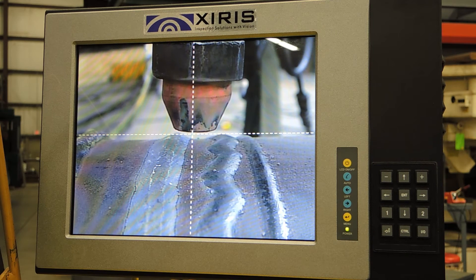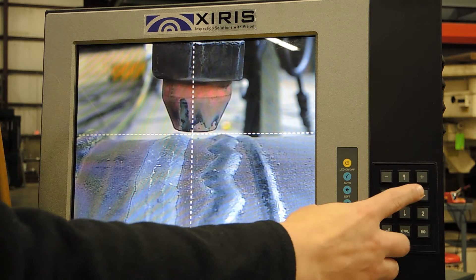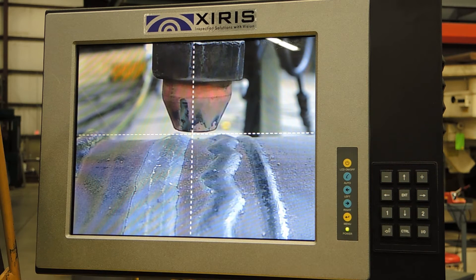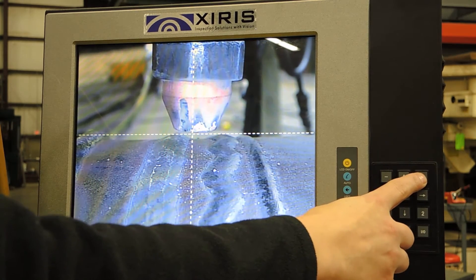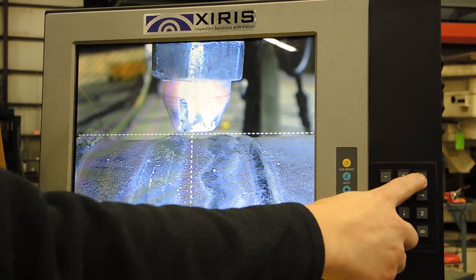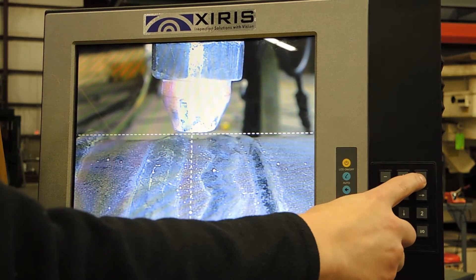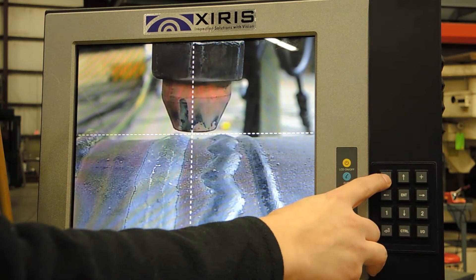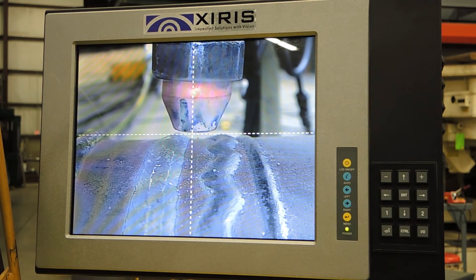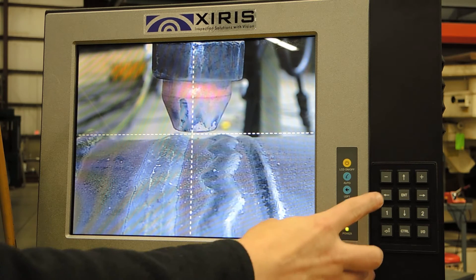This camera has the feature of having lights built in, so if you are doing internal ID welds, you can turn them on to get a better look and control the brightness. You can also dim that same light in case your shop has lower lighting and you need a little bit of help seeing the joint.